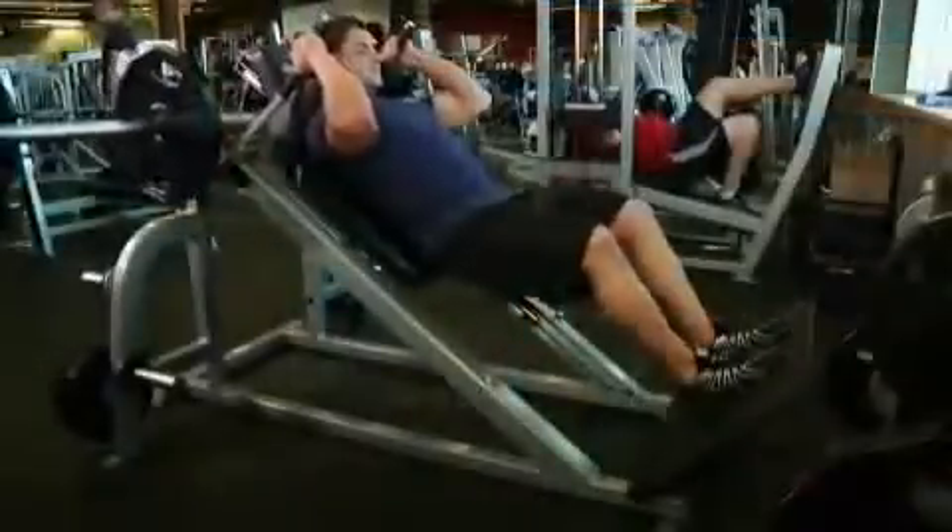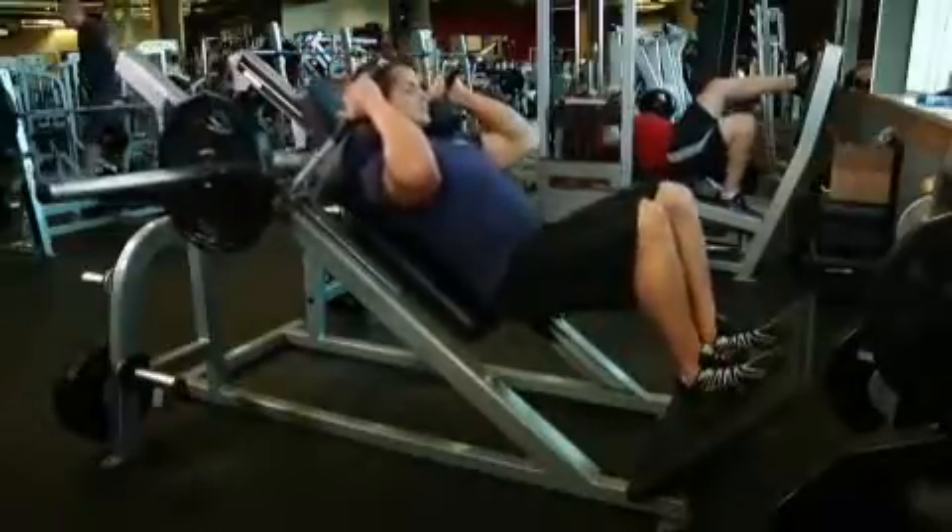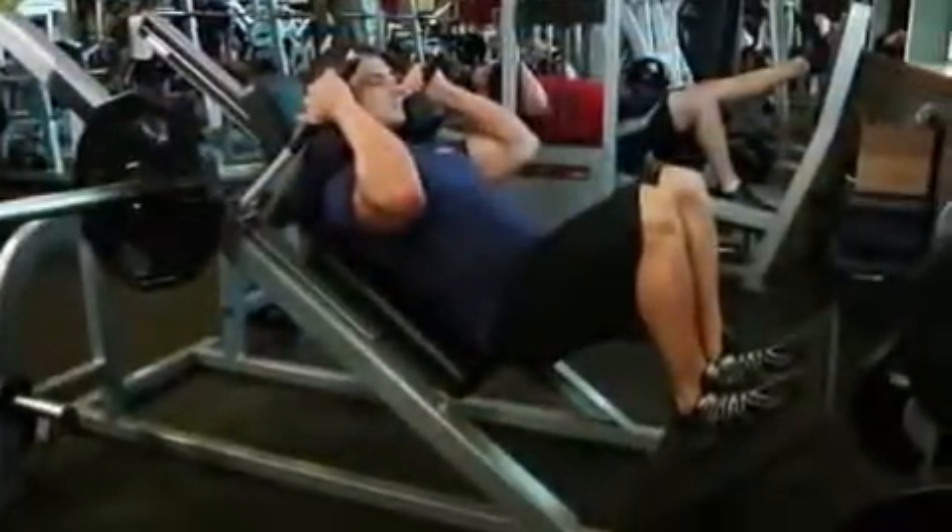Inhale and begin to slowly lower the weight down by bending at the knees. Maintain a straight posture with your head up and back on the pad at all times. Continue down until the angle between the upper leg and calves is slightly less than 90 degrees.